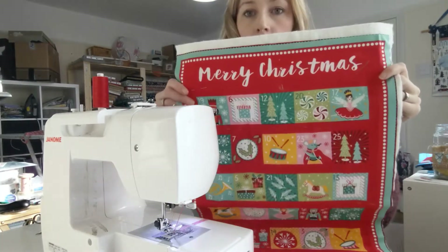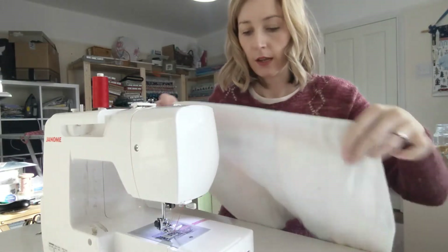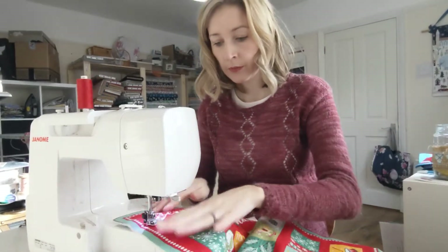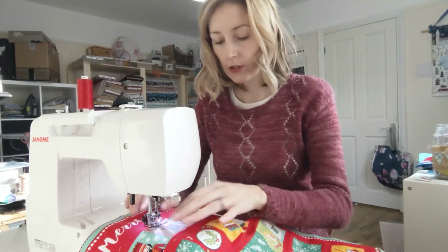So I've got my panel, it's pinned, and I'm just going to baste it now. I've decided I'm just going to literally go around each strip where the numbers are going to go, just along the edge.